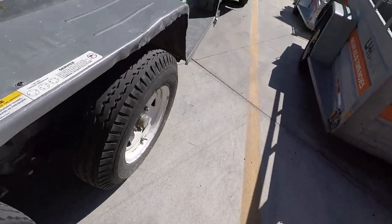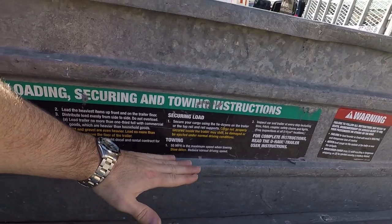There's also a gravel line. So I guess if you're using this to move rocks or something, don't go past about here.